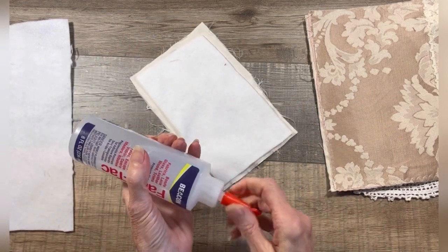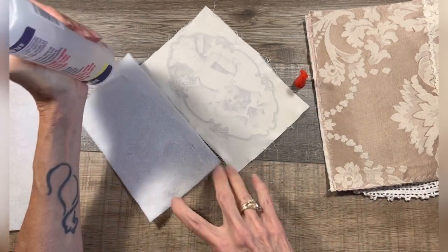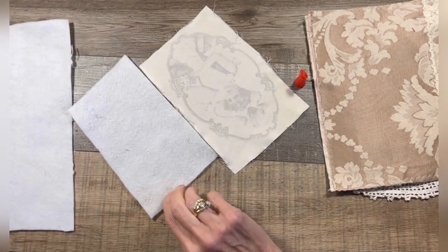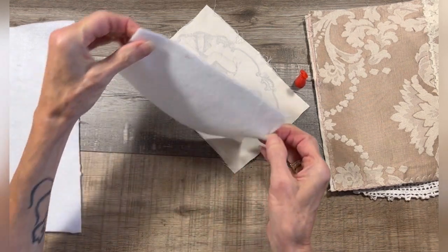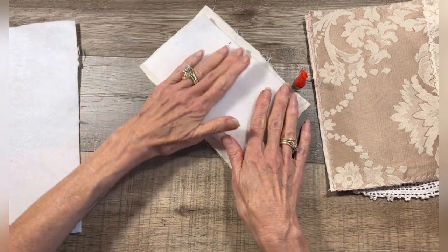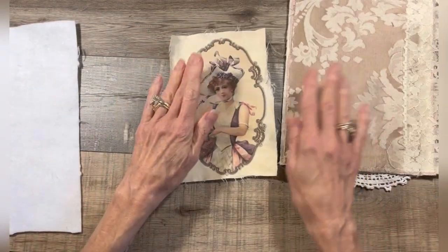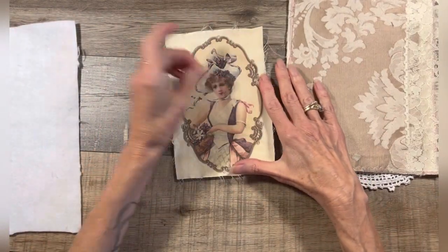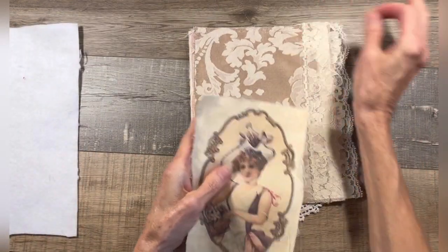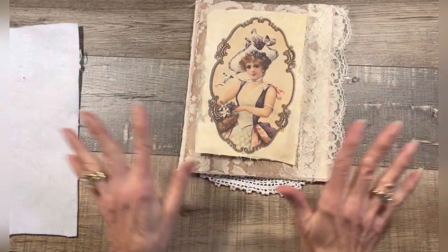I'm just going to tack this down with some Fabri-Tac. So there she is — she's got some dimension. See how she comes off the page? I just think that looks cool. So what that leads me to think is I need something still sticking out from behind.